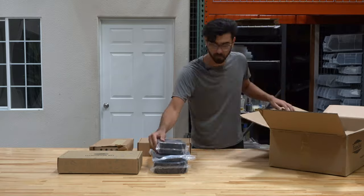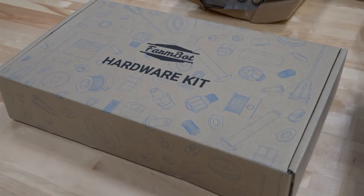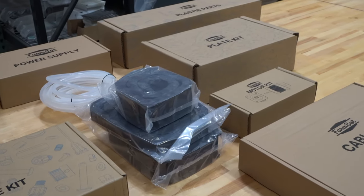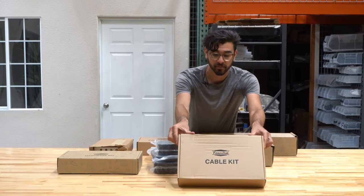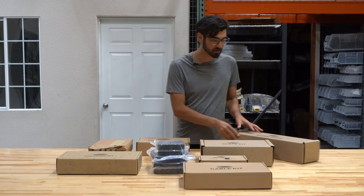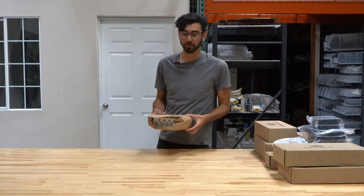Inside the main carton you'll find various sub-boxes as well as components individually wrapped. We have the electronics box which comes fully pre-assembled, the hardware kit which includes all of the nuts and bolts and little components, the power supply box, tubes for the water system, three different cable carriers for the x, y, and z-axis, a box of motors, a box of cables, a box of plates, and a box of plastic parts. We'll go through everything one by one until we've covered every component in the kit.